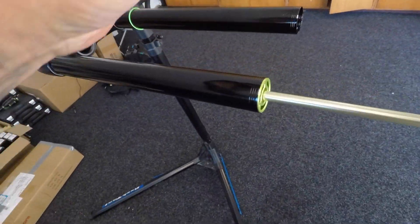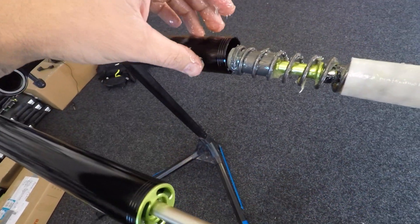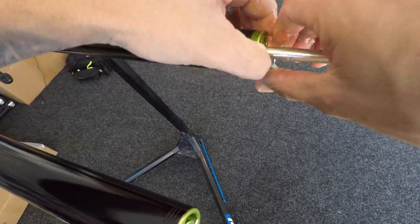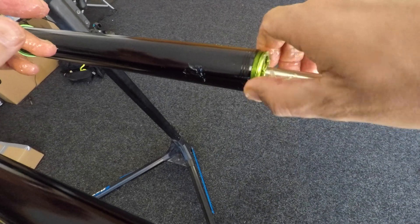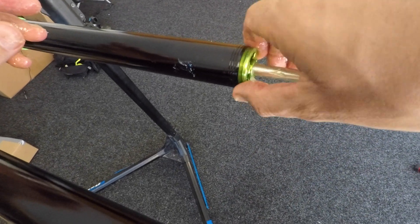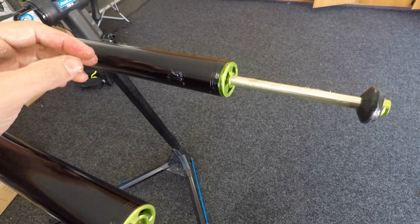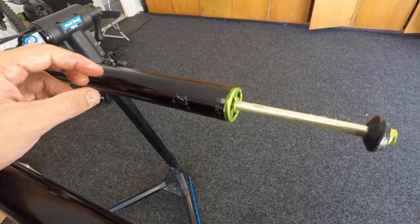Happy days. Back over to the fork — reinstall this, do that back up. Done. Travel change for our Onyx Single Crown.